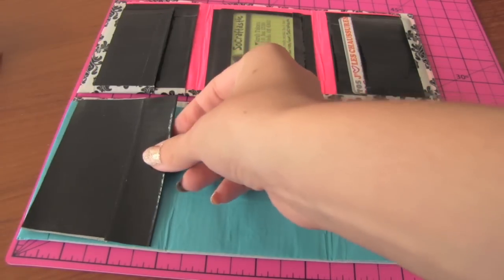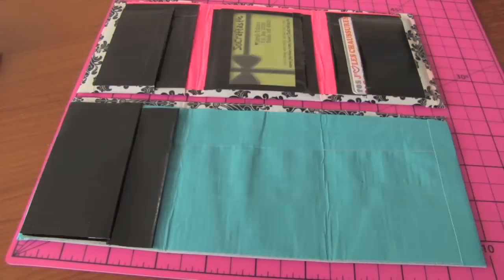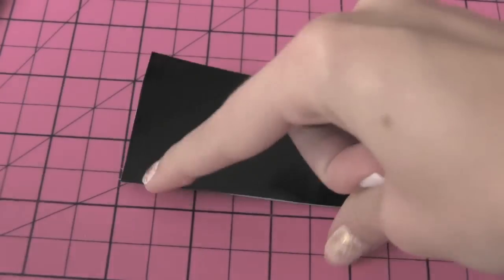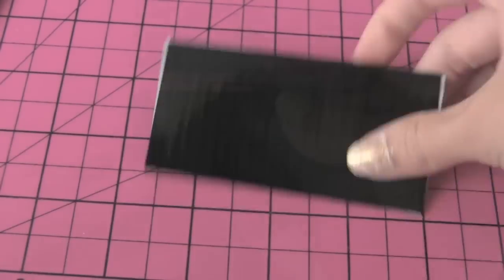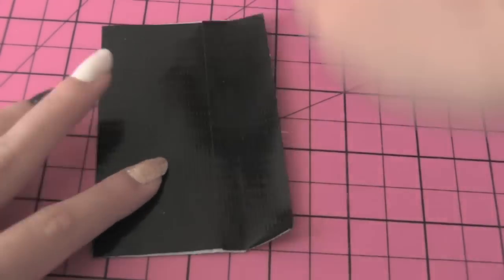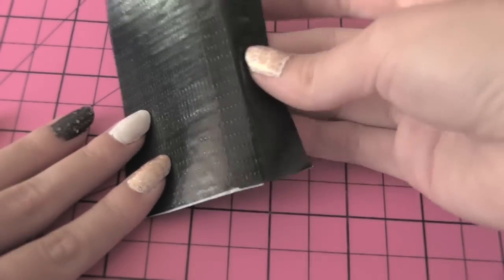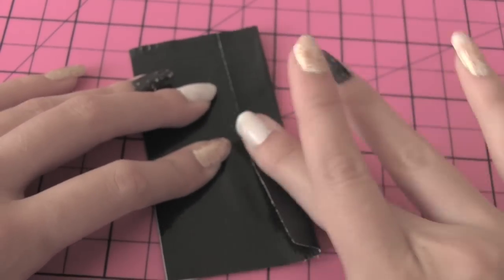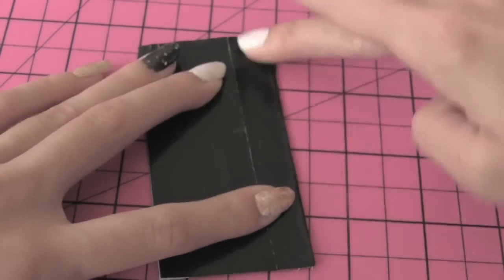For the smaller pocket, take 2 of your pieces and lay them on top of one another so it's a double-sided mini sheet of duct tape. Then take one of the half pieces and put it along the top to line it — kind of making trim but with the same color. You can use a different color trim if you want. I add this trim so there aren't any raw edges of tape.